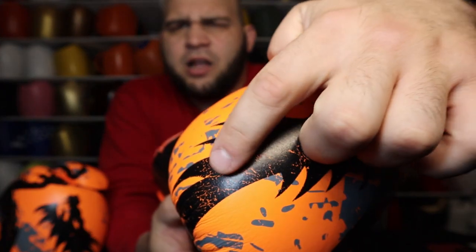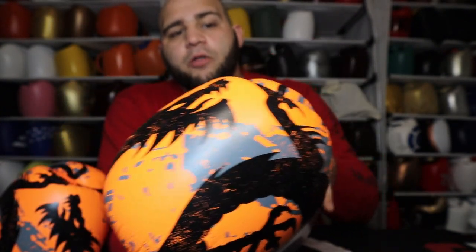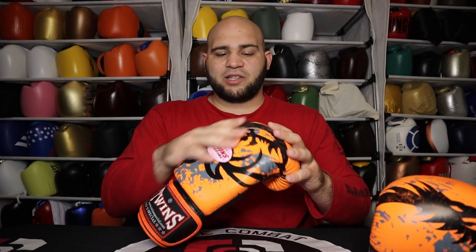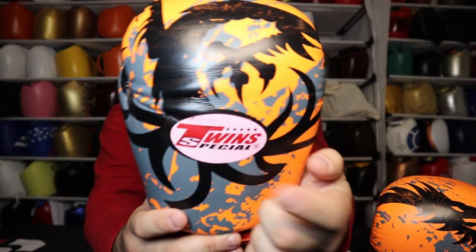The cool thing about the fancy model is that all of these are hand-painted. You can actually see some of the natural paint chipping off, and when you put your hand over it you can feel the paint dried onto the glove itself. The whole glove is orange, but all the artwork on top was done by hand — it's definitely a hand-painted style, not screen printed. The only thing screen printed on this is the Twin Special logo. So if you want to know the difference between the FBGVL3 and the regular BGVL3, it's just the design — and it costs a little bit more because of that.